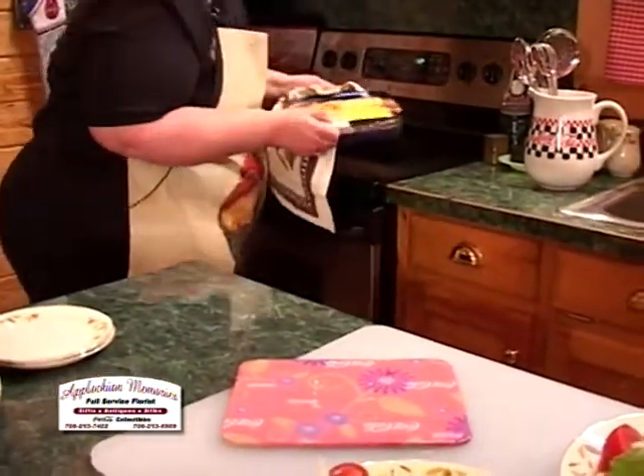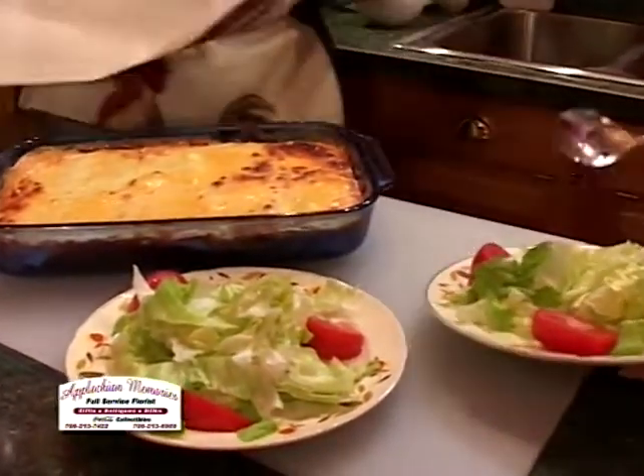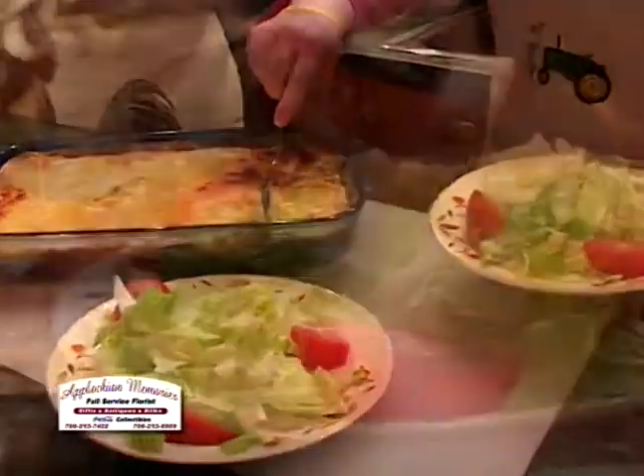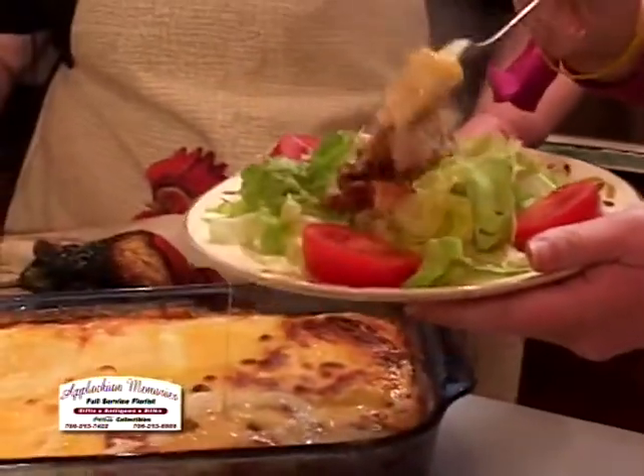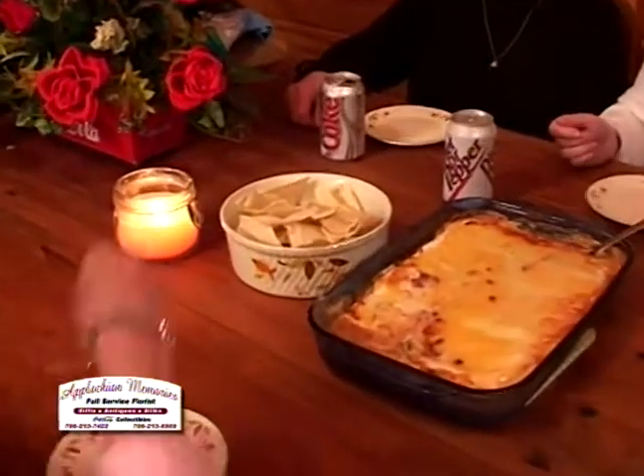Wow, hot out of the oven! Tori, would you please serve our Tex-Mex casserole? We're going to do this as a meal — and remember, this is a good summer meal — and then we're going to serve it as an appetizer or a party treat.